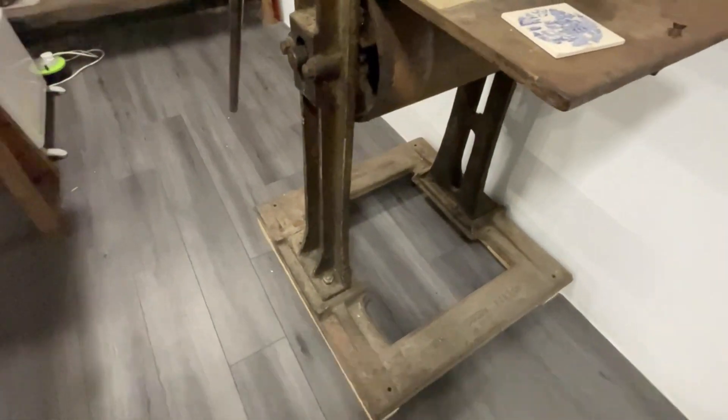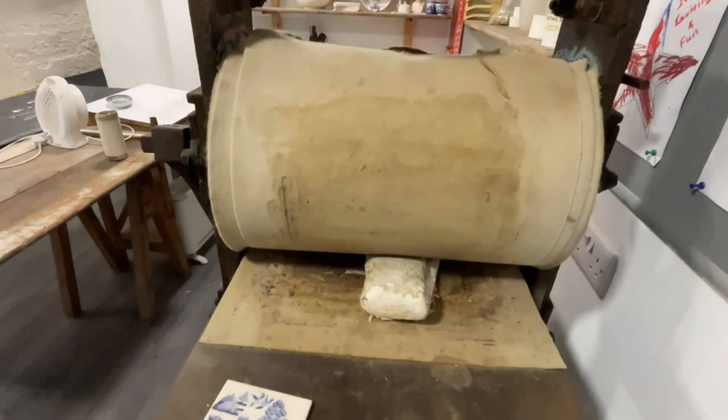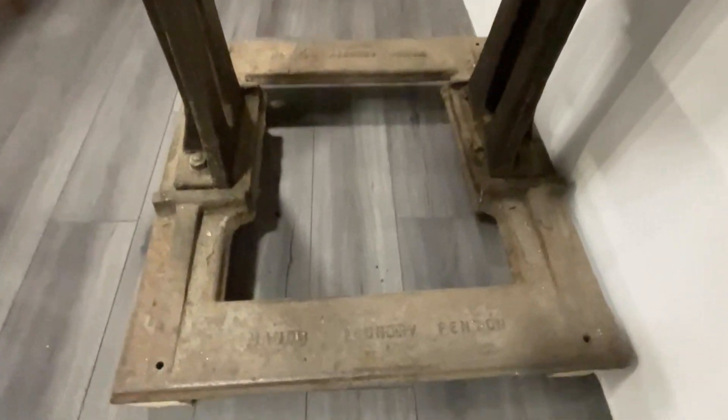Pulling down the handle was key to the operation of this machine. It caused the flat panel with the added copper plate and tissue paper to be flattened under the roller.